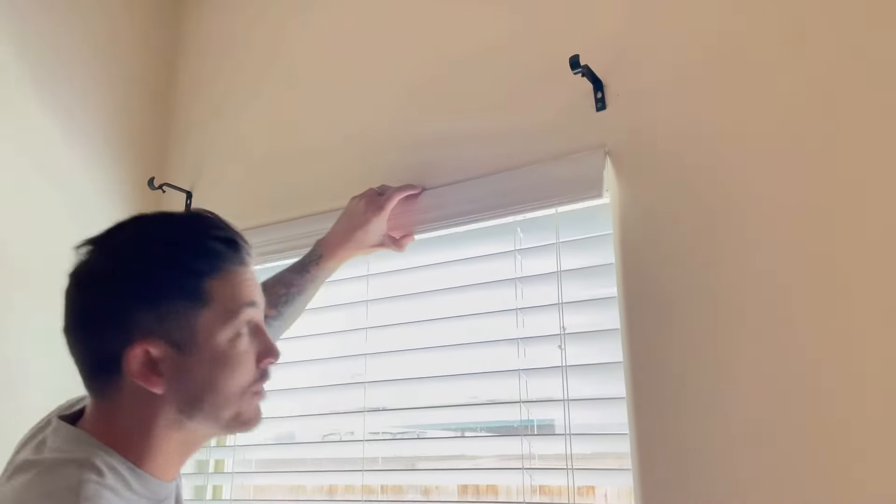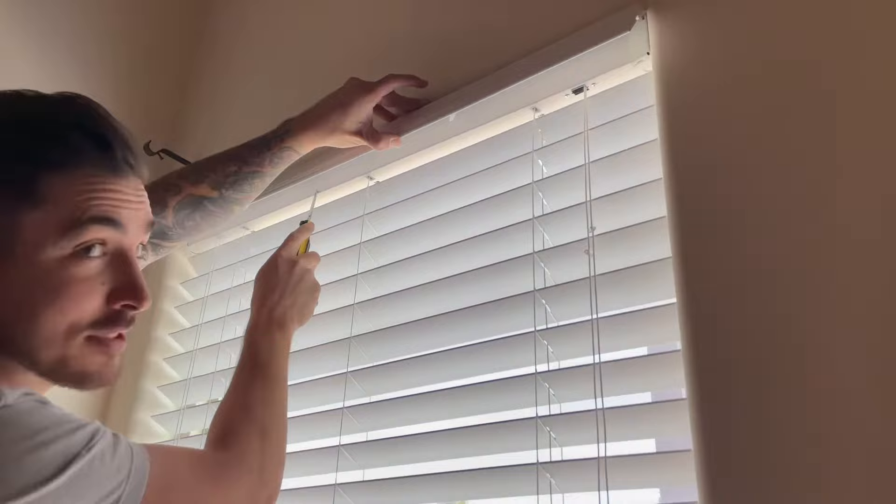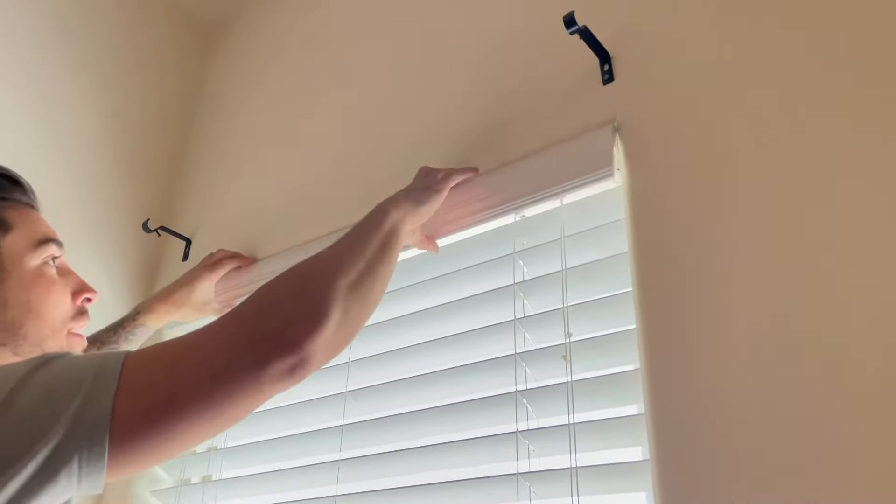Before we start cutting in around the windows, I want to show you how to take these blinds down so you can paint between here and up top behind the blinds. The first thing you're going to do, if you have these little frames, you've got these little clips under here that keep it on to the actual frame of the blinds. These little clips — all you're going to do is just give it a little pull.